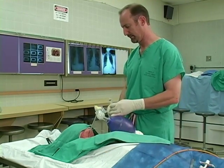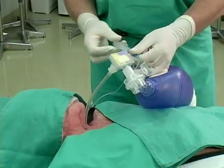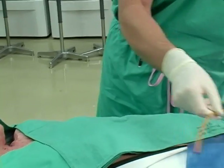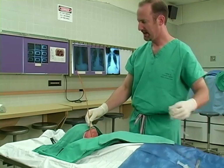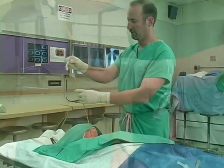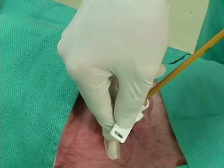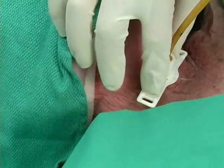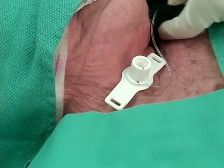Now let me show you one additional variation. This procedure can also be done with a Shiley. Withdraw the endotracheal tube. We'll reinsert our bougie as we had just done. And now instead of passing a 6-0 endotracheal tube, a size 6 Shiley may be placed over the bougie and placed through our opening until it's against the skin, bougie withdrawn, cuff inflated.